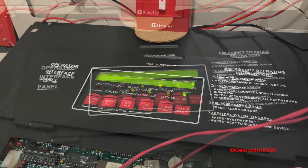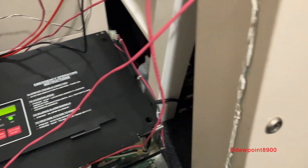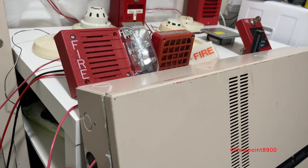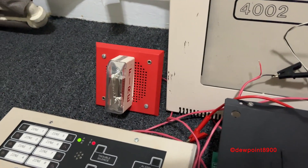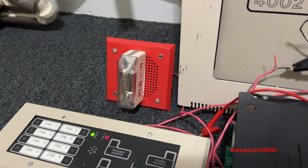So let's look into that. The panel is now in walk test, and the 4003 will provide the spoken walk test messages for the speaker strobe. Any signals that aren't connected to the 4003 will just activate on continuous until the message is complete. So let's begin.